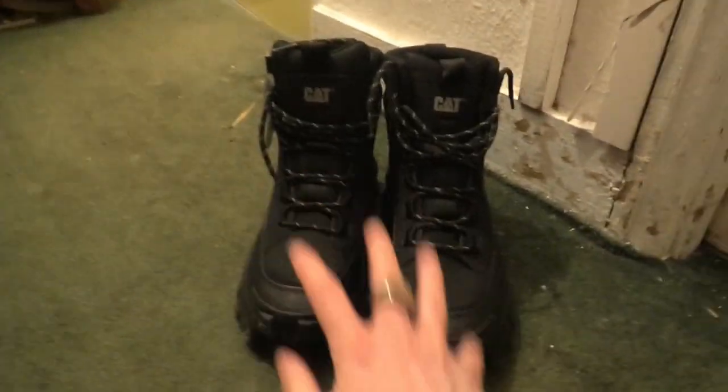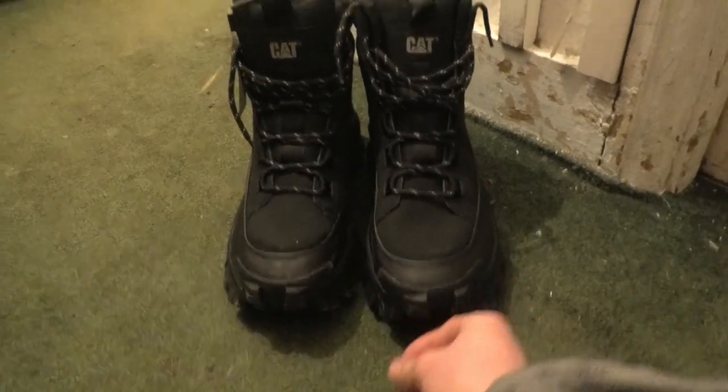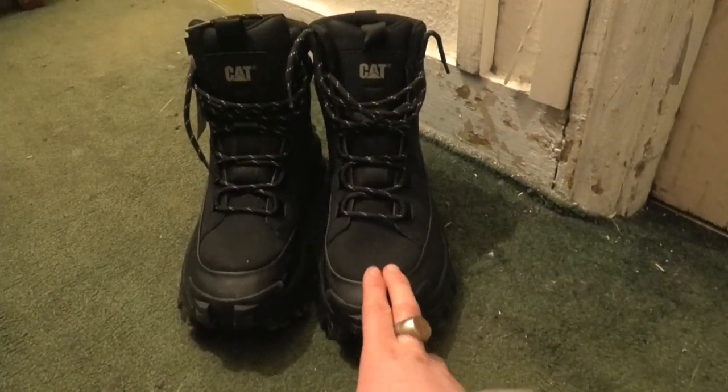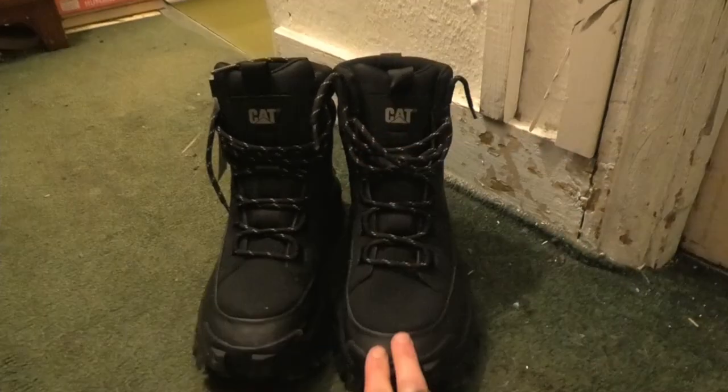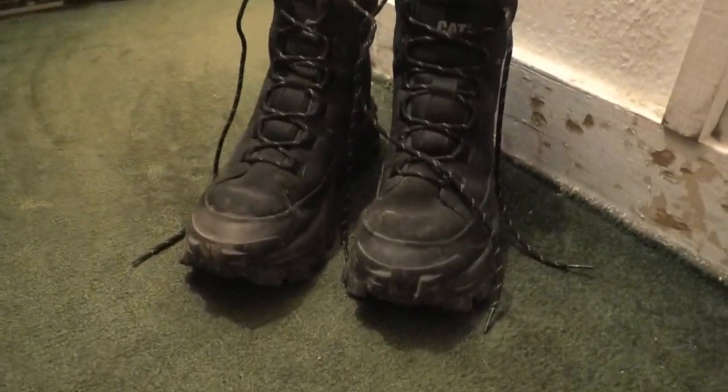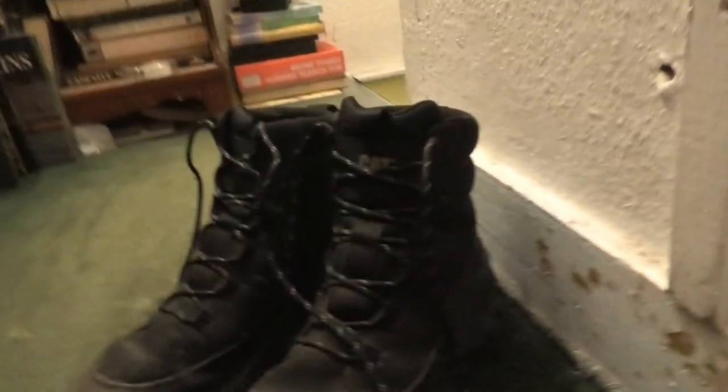I'm going to cut this video to tomorrow - it'll literally be a cut of like a second - but I'm going to go and wear these tomorrow, try them out on a work day, see how they feel, and report back to you in a millisecond's time.